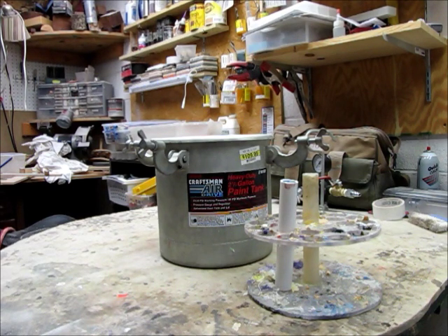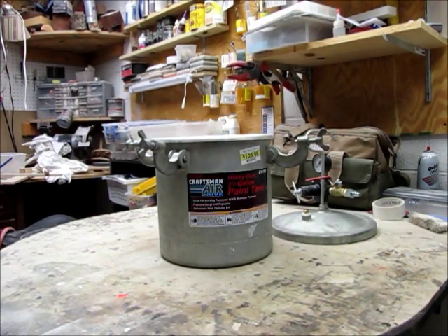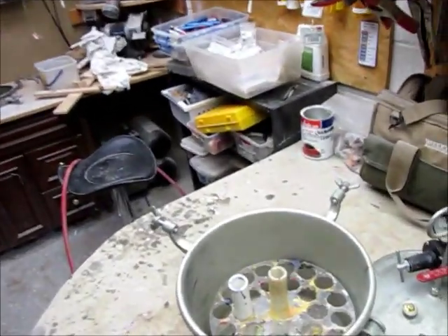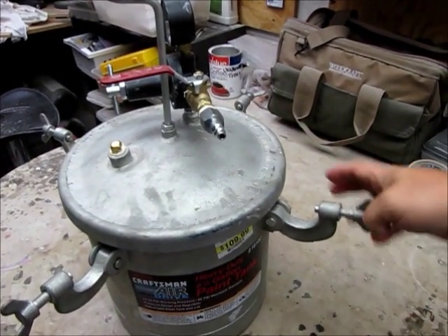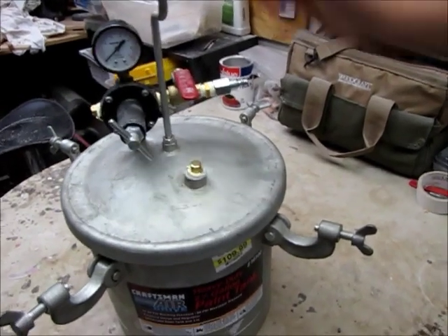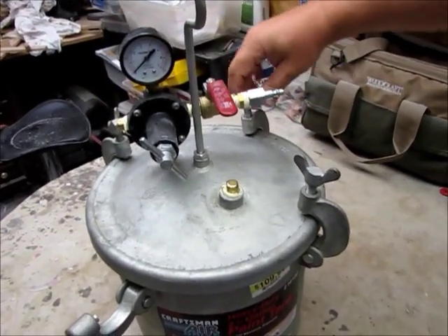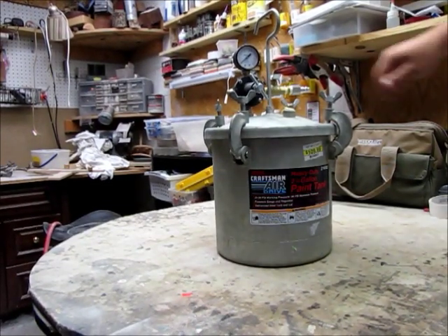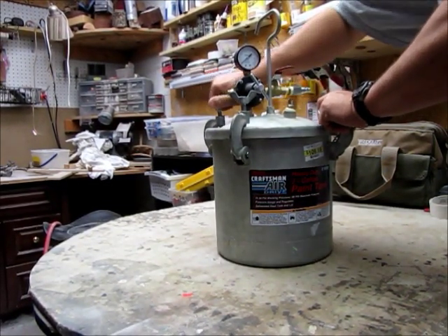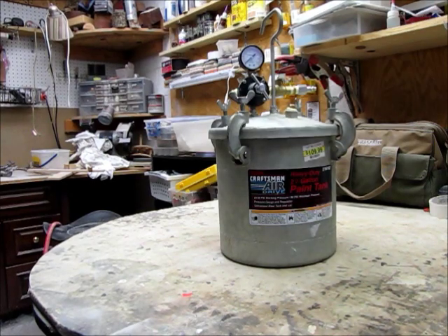I generally do three or six at a time and put them in the pressure pot. All I do is drop this tray in there, put the top on, and rotate it around where I can see it, then tighten down the toggle screws until they're snug. And you're ready to put air in it.